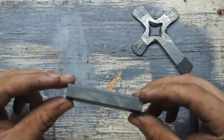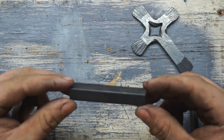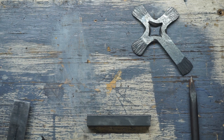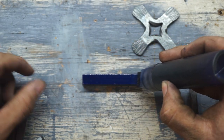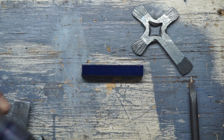I make these split crosses from three inches of half-inch square mild steel bar. The first thing I always like to do is take some blue layout dye and cover two sides so the scribe lines show up a little bit better.